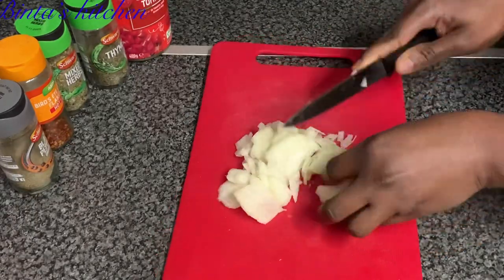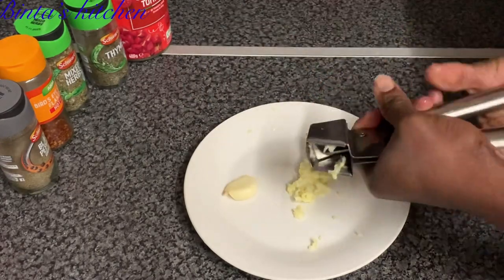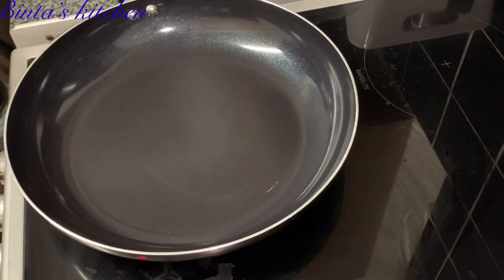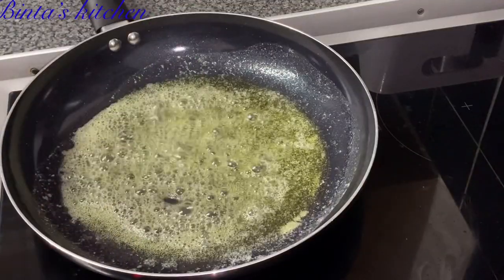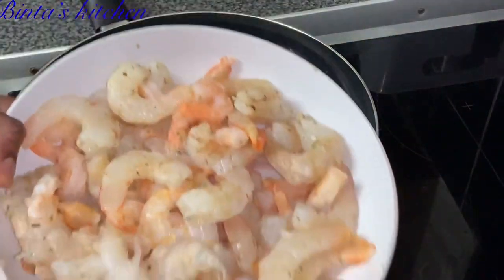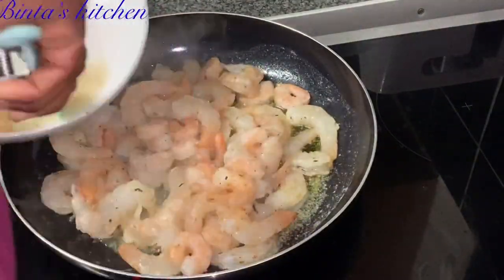First I'll chop my onions quickly and set them aside, then crush my garlic — I used about three cloves. I like to remove the middle bit before crushing. In the pan I'm going to add a slice of butter and leave it to melt. Wait until the butter starts to sizzle — those small bubbles mean it's hot enough. Now I'm adding my shrimp and frying it for about one minute, quickly on both sides.